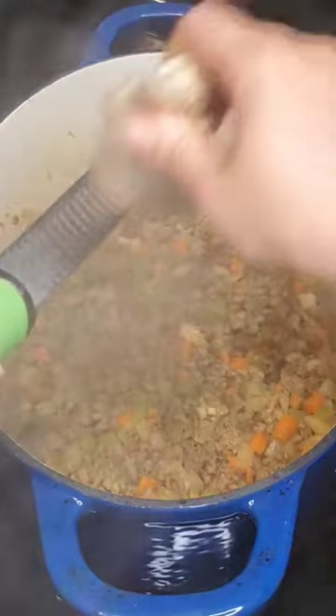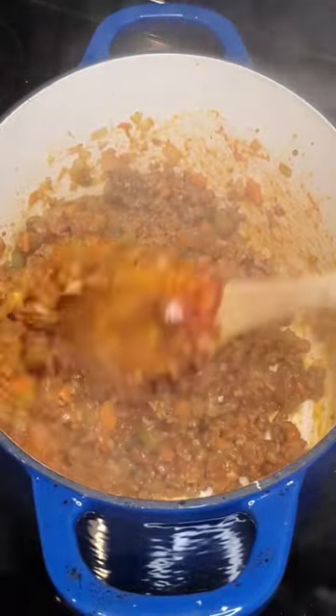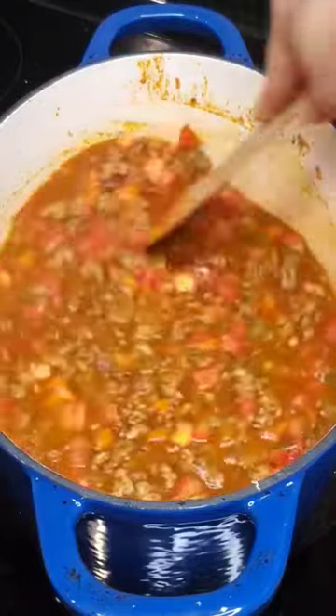Add in the mirepoix or sofrito and cook out the excess liquid before adding in the spices to toast. Toast the tomato paste and then add in tomatoes, chicken stock, thyme, and curry leaves.